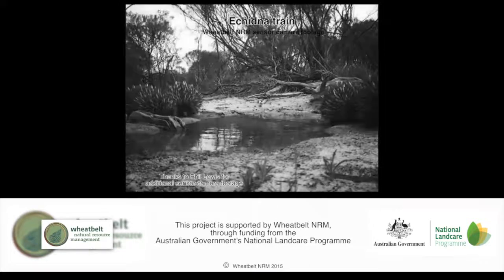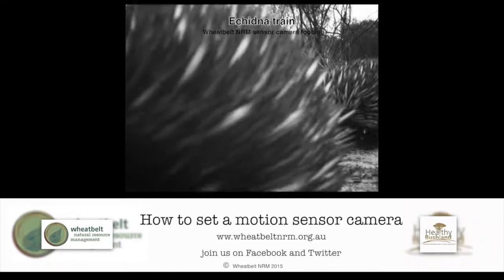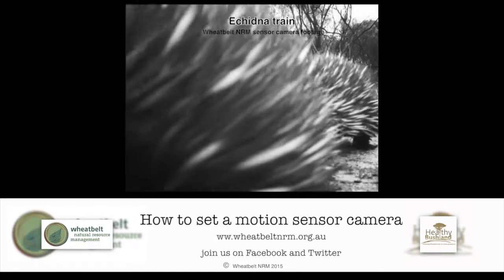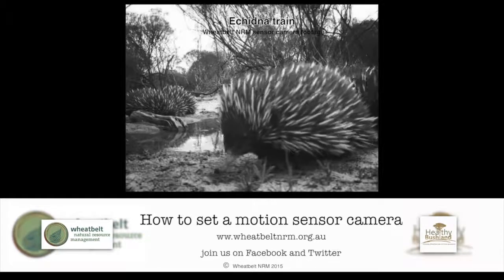It can be really exciting finding out what's in your patch of bush. If you would like more information on identification or some help and advice with sensor cameras, please give us a call at Wheatbelt Natural Resource Management.